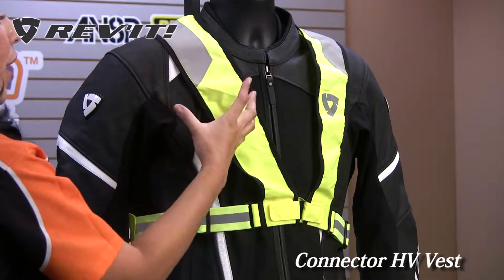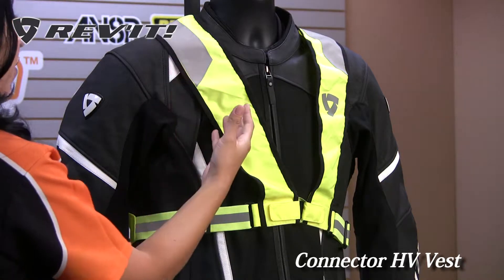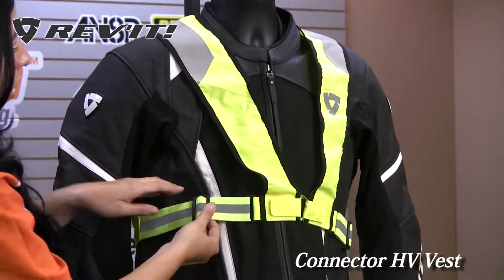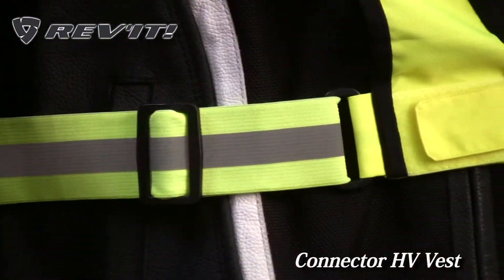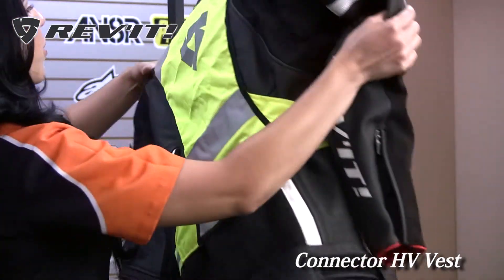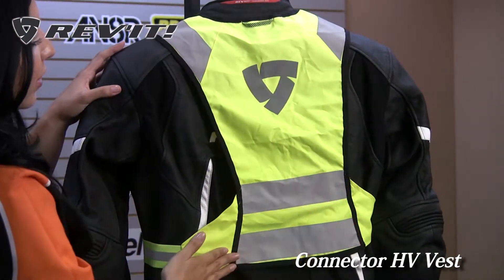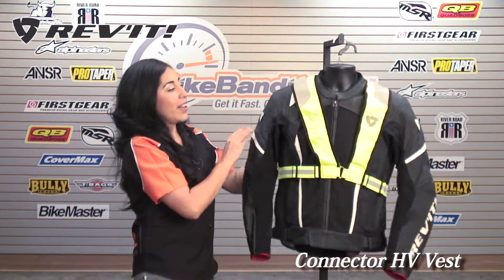It's not only bright, it's a neon yellow that's EN471 certified fabric. It's also combined with 3M Scotchlite reflective stripes on the shoulders. On the adjustable stretch panel here you have a reflective stripe. There's also a reflective Revit logo there, and if I turn it around, you'll see there's a huge reflective Revit logo on the back, plus 2 more reflective stripes on the lower back. You pretty much have reflectivity throughout this entire vest.